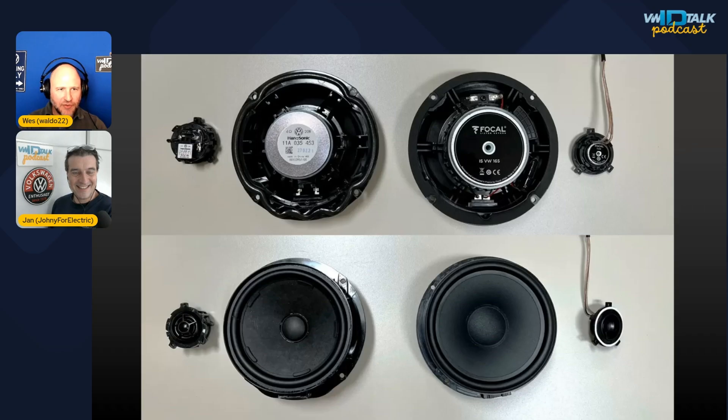The speaker mod is super easy. You can do a direct plug-and-play replacement of the Volkswagen stock speakers with Focal speakers — a really nice upgrade. Just looking at the comparison, you can see how much more substantial the Focal speaker is, with a beefier magnet and more weight. Focal made this particular kit directly for Volkswagen, so it's completely plug and play — holes match, connector matches.